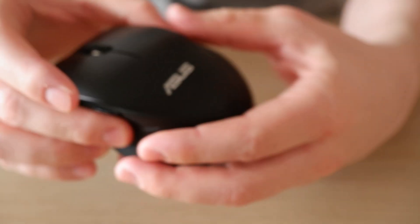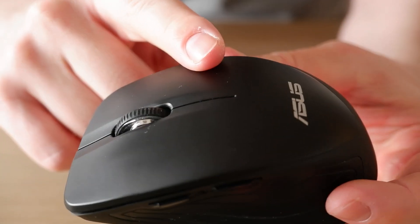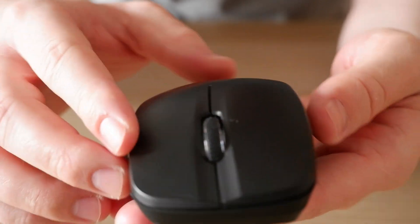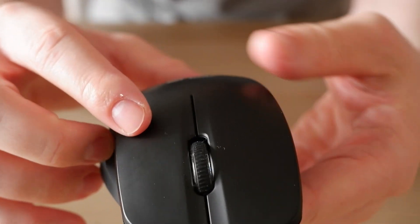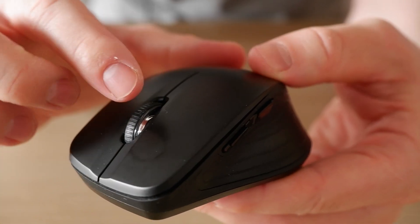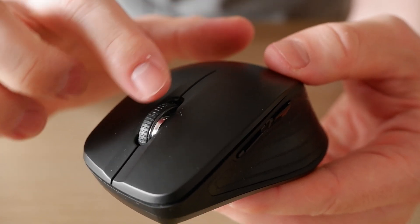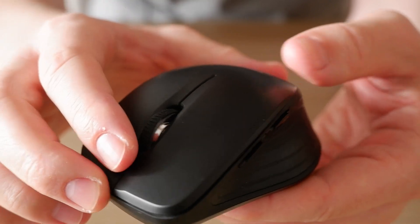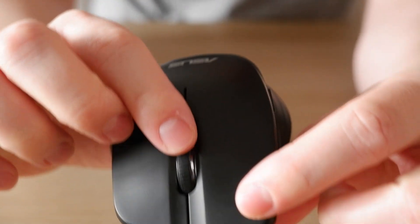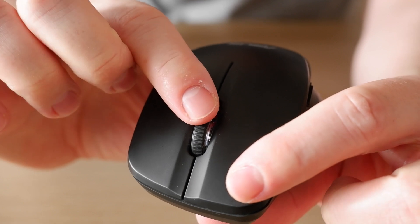I mentioned that if you want higher DPI you should go for this mouse, but actually this one also has a way to change the DPI — it's just a bit trickier. I checked on their website and they say you're supposed to press the left click button and the scroll wheel at the same time for three seconds, and then you'll see the blue LED light to indicate that it changed. I tried that — I'll show you: left button and scroll wheel at the same time.